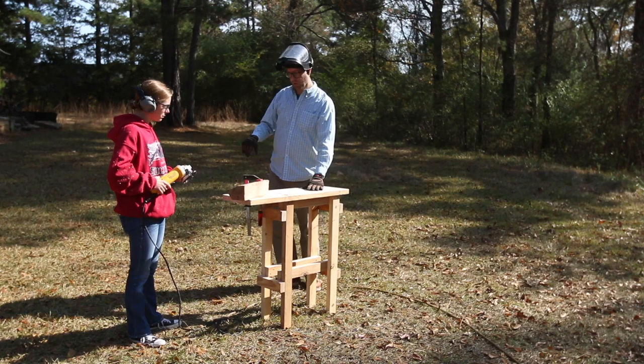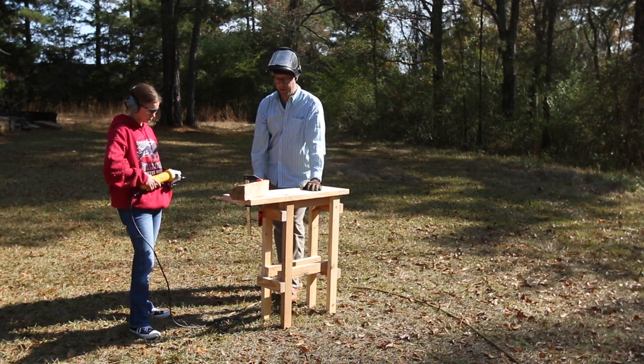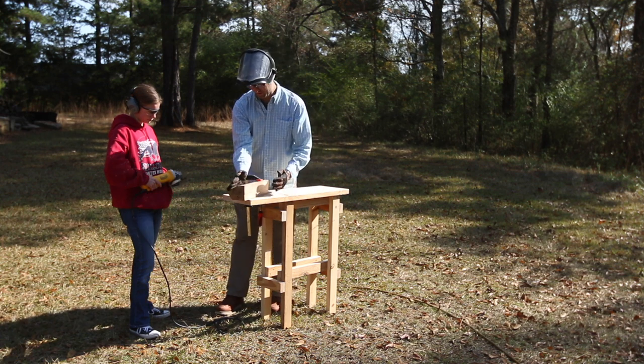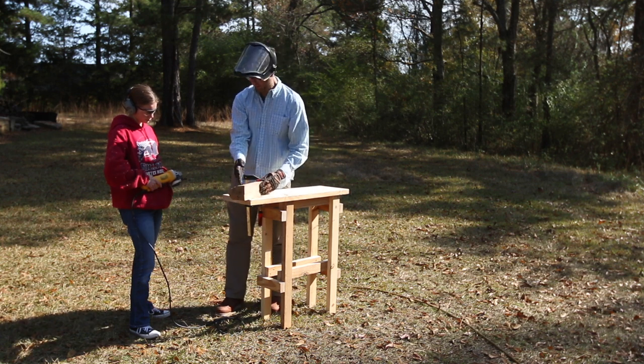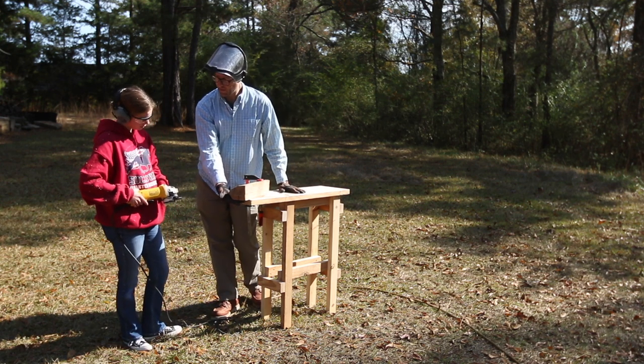We've got to figure out what shape we want it to be, so it's kind of leaning. Maybe eventually we keep this shape and then scoop out some of this with the other tool. This has got to be the bottom priority plan.